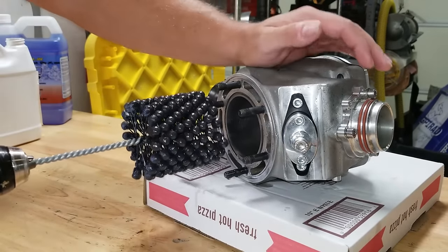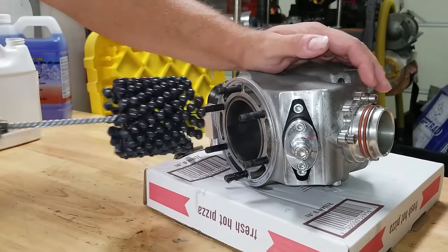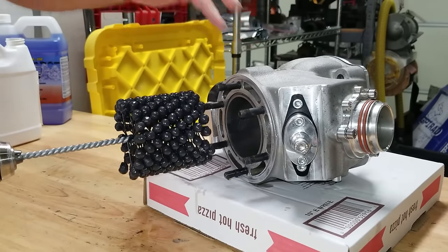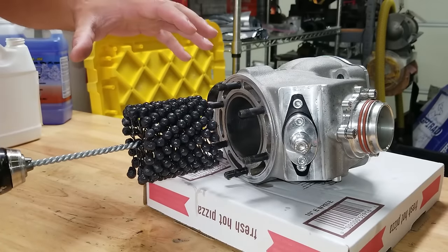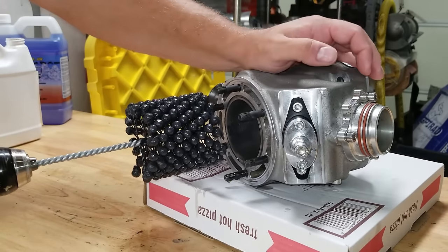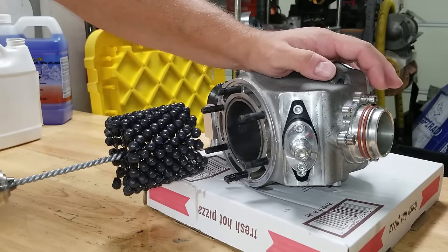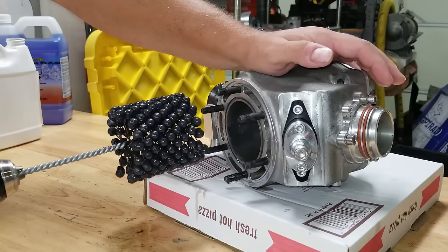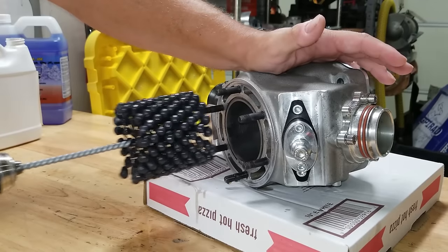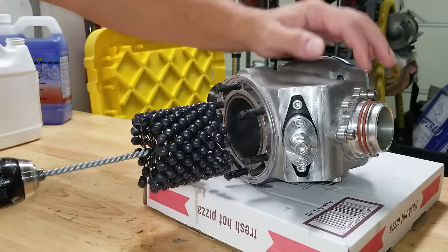Now let's do the flex hone. I'm using a Milwaukee M12 drill. According to the manufacturer, you should go between 500 and 1200 RPMs and move in and out at a pretty quick pace to put a 45-degree angle on the cross hatching. I'm using the BRM flex hone oil, though it says right on the package you can use 10W30 oil if you want. You want to rotate as you enter, going in a good in-and-out motion. A lot of people say to keep it very brief to avoid going out of bore — that's not true. You'd have to really hammer on it hard to remove any notable material.